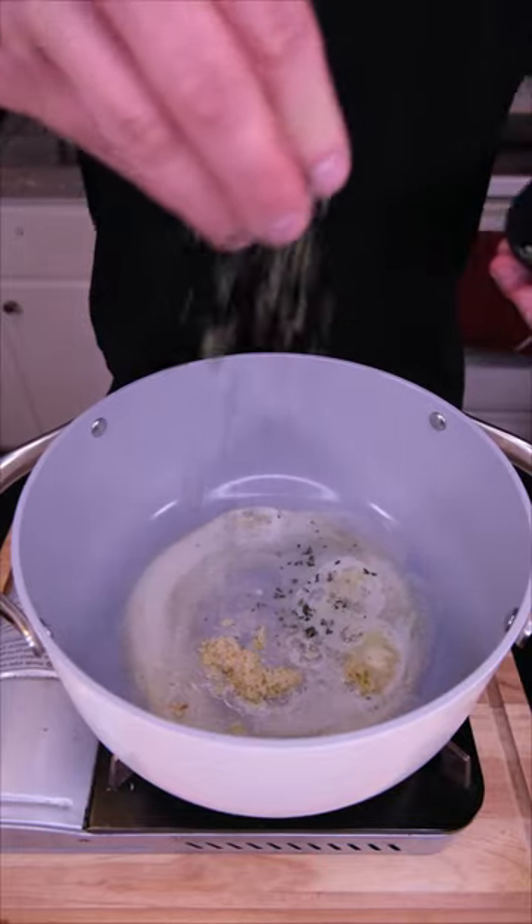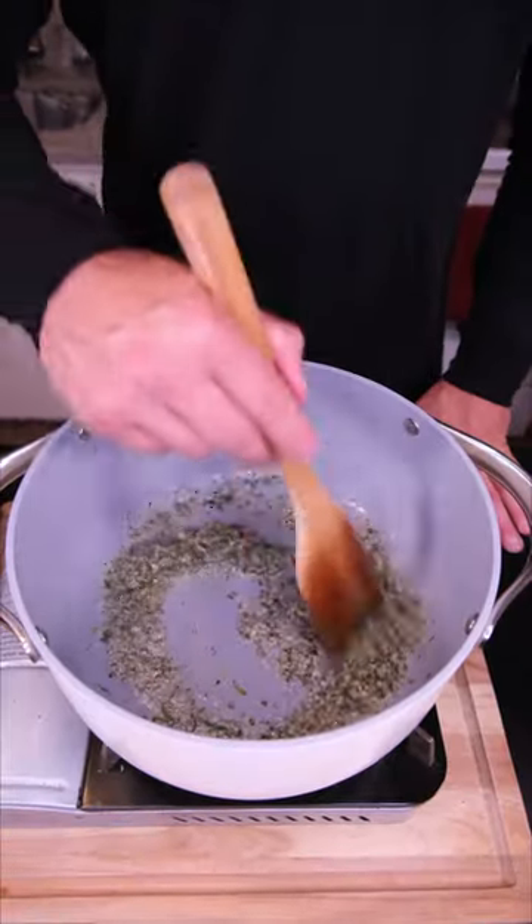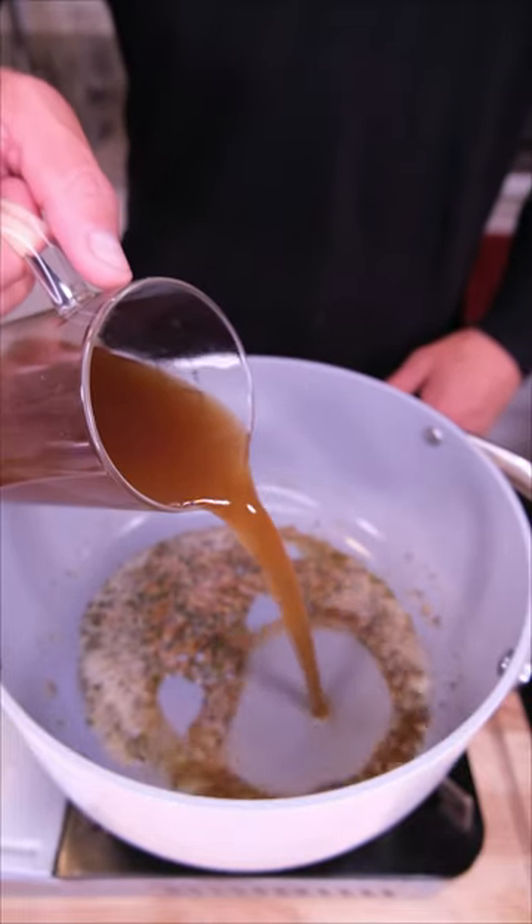For the potatoes: grass-fed butter, more garlic, leftover thyme and rosemary, big pinch of salt and pepper. We wait until the garlic becomes fragrant, then the remaining bone broth goes in, followed by the boiled potatoes.